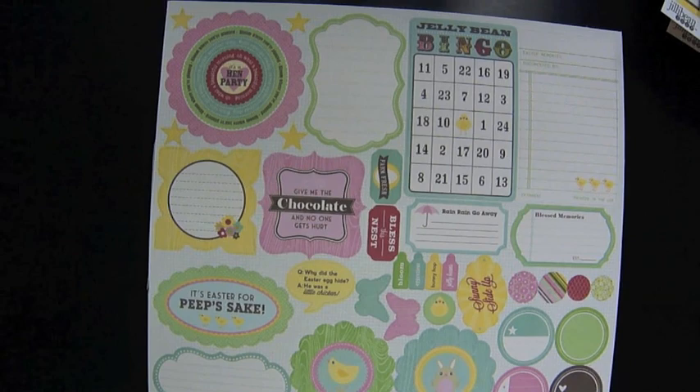So that is the new Jelly Bean Soup. Don't forget to leave a comment for your chance to win, and thanks so much for watching.